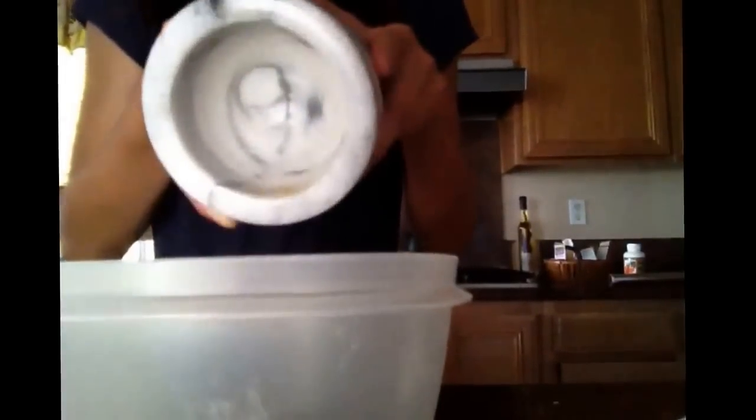Now take one-fourth of your rabbit's pellets, put them into a mortar and pestle or use a rolling pin and smush it together — I would use a coffee grinder so you don't make a mess. Pour that in, then get one-fourth cup of water and add it.